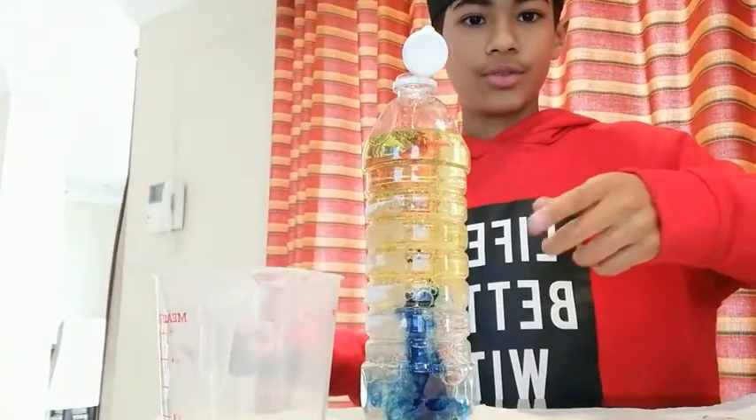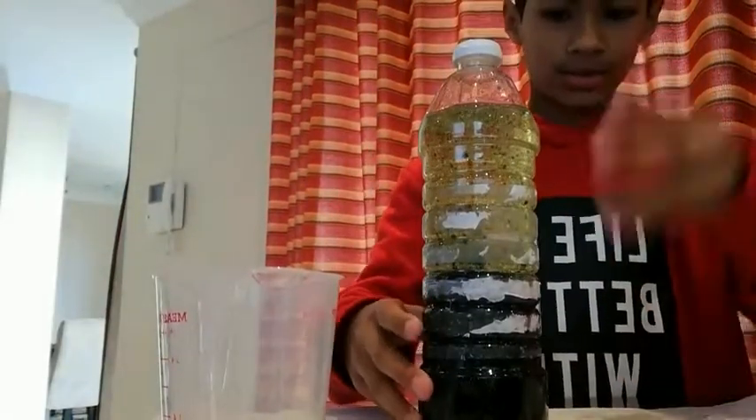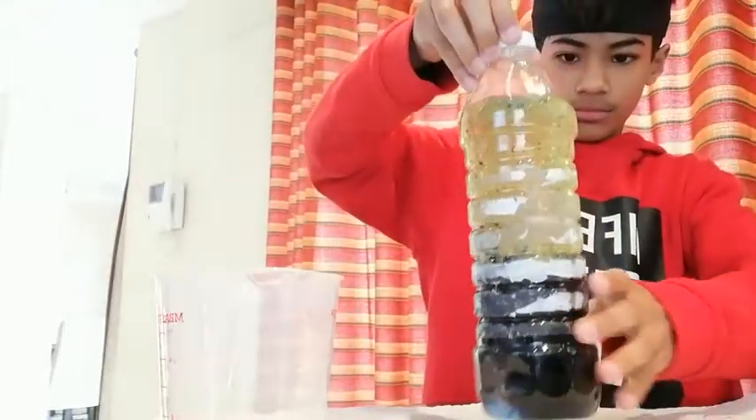And I will show you the results after it starts doing that. So this is what it looks like when it starts mixing. I'll bring it closer. It looks pretty nice.